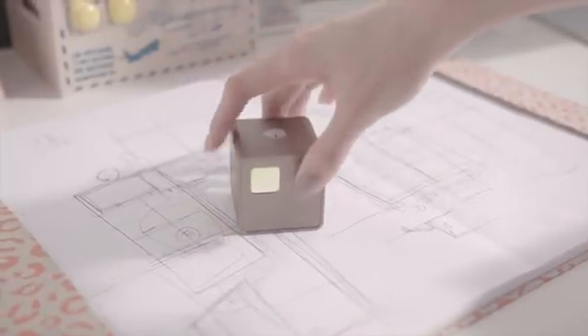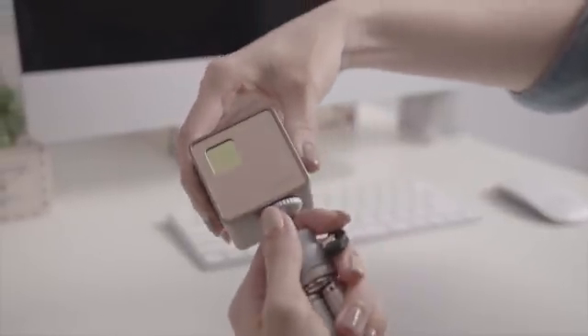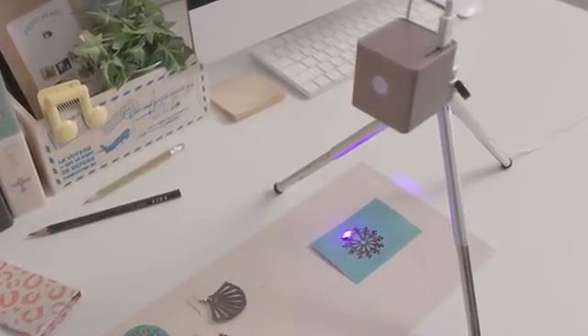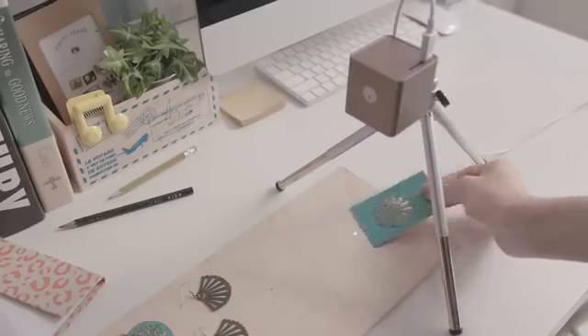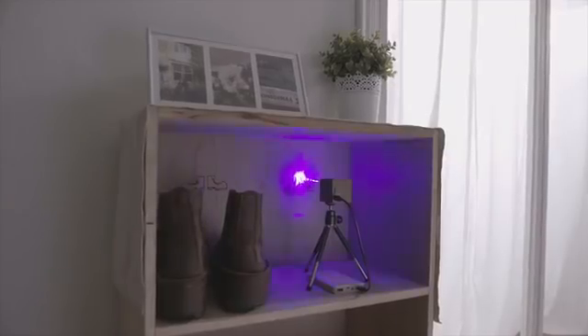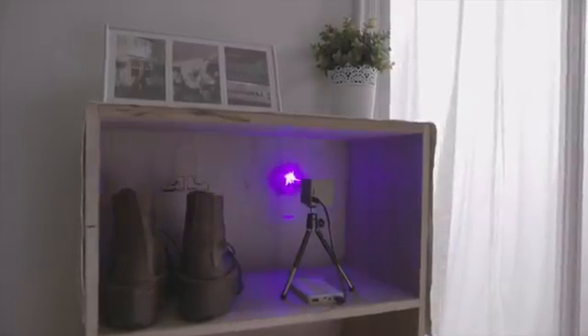This is Cubio, the most compact laser engraver in your hand. Start to work right out of the box. Cubio delineates your sketch and makes it come true right on your desk. Cubio works on vertical surfaces and is also suitable for limited space.